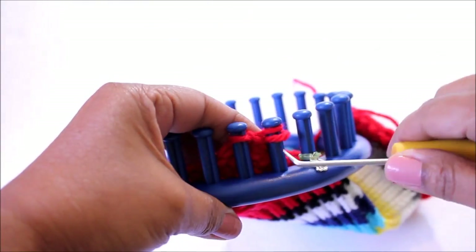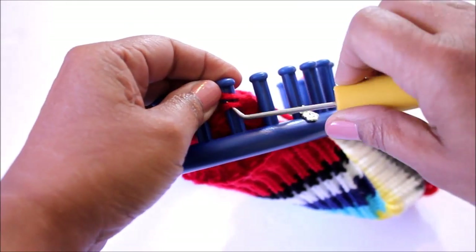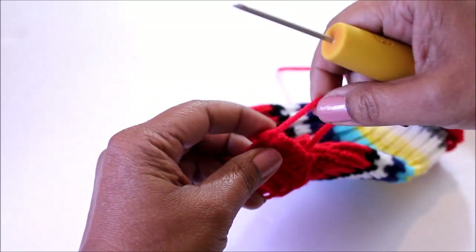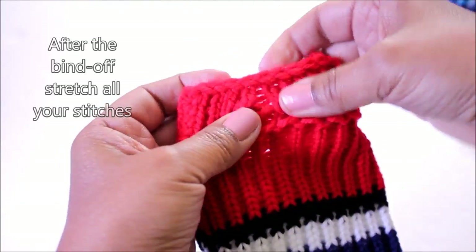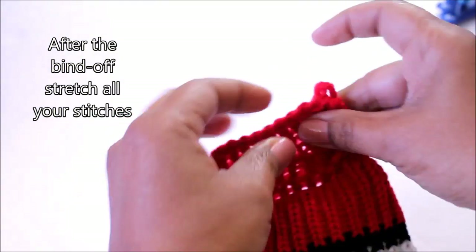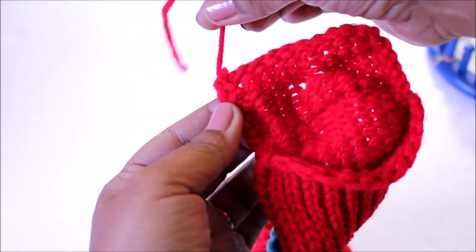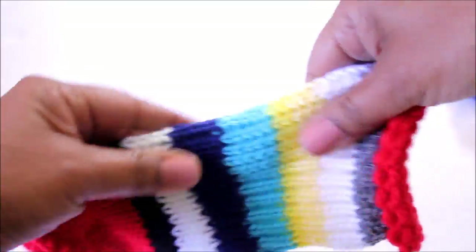Alright, you've reached the end of your bind off. Take that last loop and after you knit off, get your scissors and cut that working yarn — you can just pull that out. It's going to leave a loop that's a little loose, so just take the end of that working yarn and feed it through. We're going to fix that better later. In the meantime, start by stretching your stitches — some sections might feel a little different than others, don't worry. There's your buttonhole and we're going to make that a lot prettier, so just make sure you stretch all of your stitches.